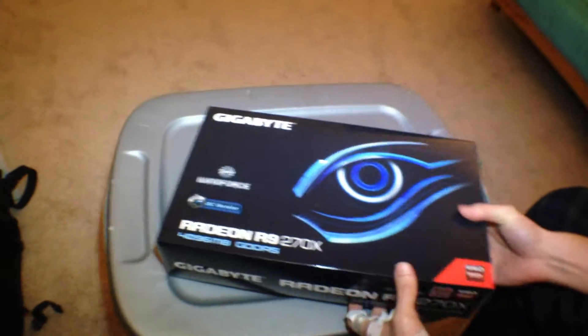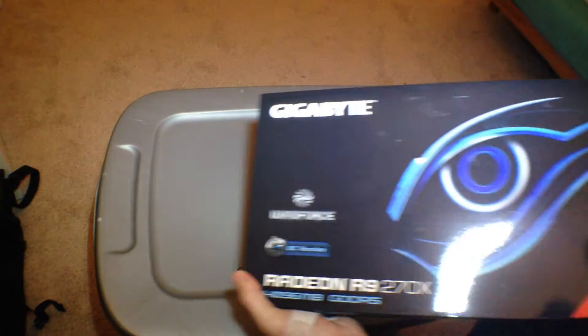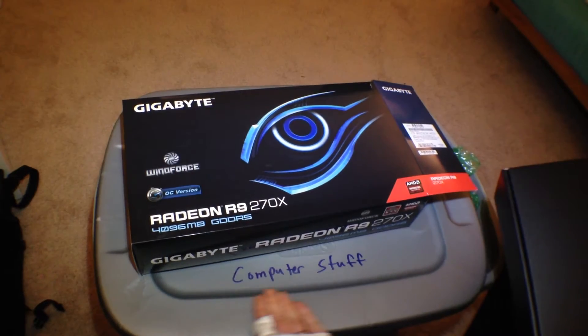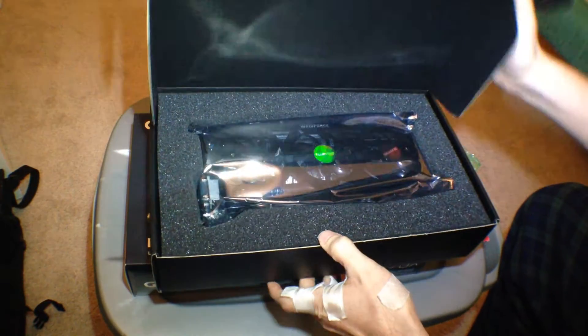So let's go ahead and unbox it and see what's in here. I got a nice box here, and there she blows.